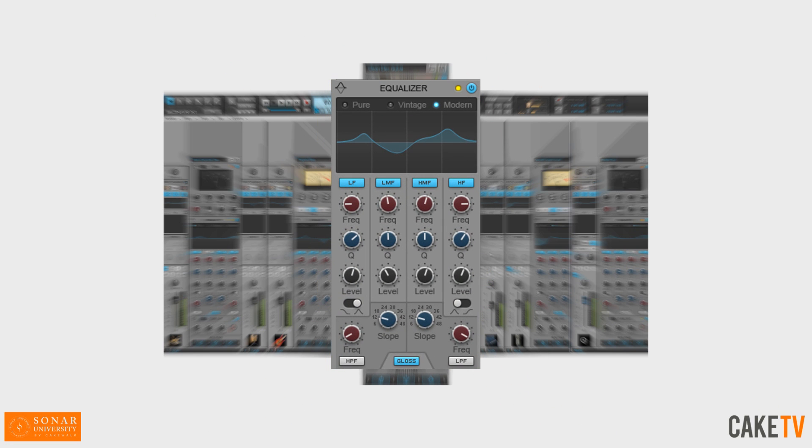Ultimate Console EQ. The Pro Channel's Gloss EQ is carefully designed to sound clear and musical on virtually any source material. Utilizing the latest techniques, Gloss EQ injects the smooth beauty of an analog EQ directly into Sonar's mixing console, featuring your choice of pure, vintage, and modern curve modes.